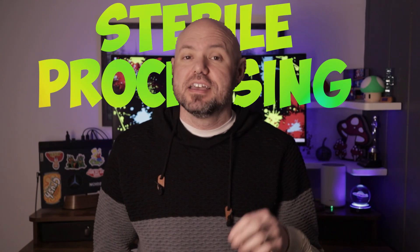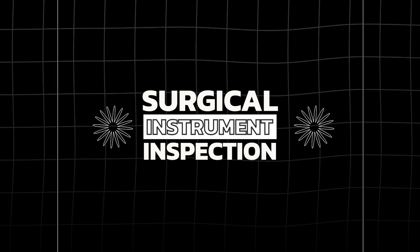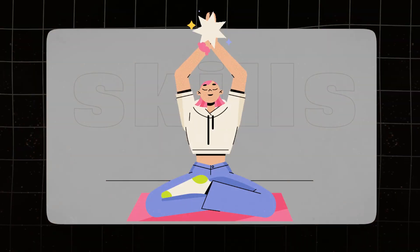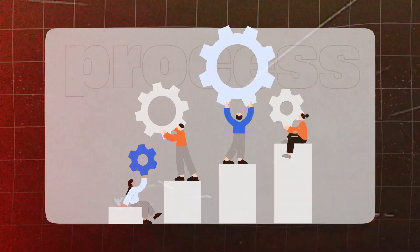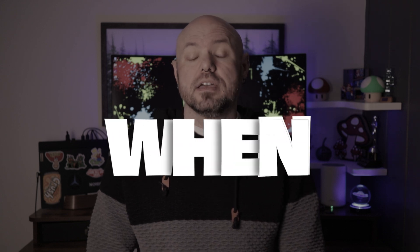Welcome back to the channel that takes the mystery out of sterile processing. I'm Brandon the Sterile Guy and today we're focusing on a cornerstone of patient safety: surgical instrument inspection. Whether you're studying for certification, enhancing your skills, or looking to improve your department's processes, this video will guide you through the how, what, and when of instrument inspection. Let's get started.